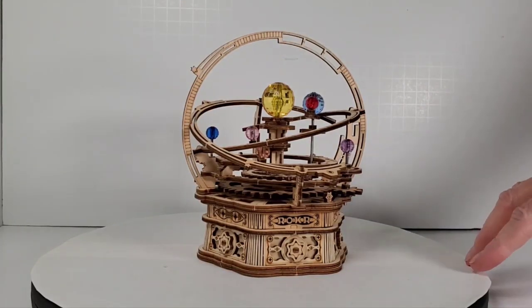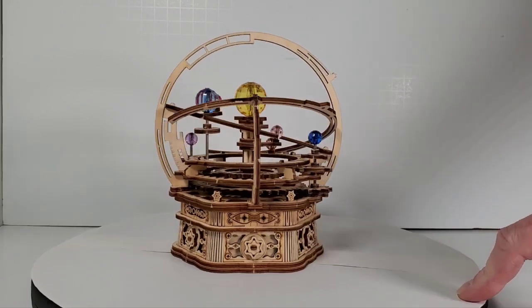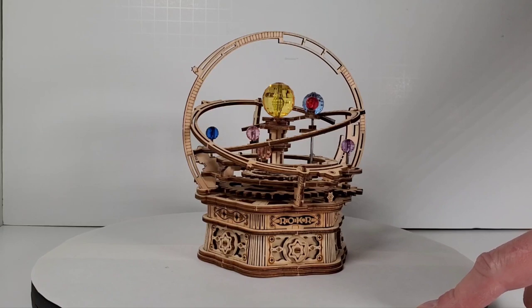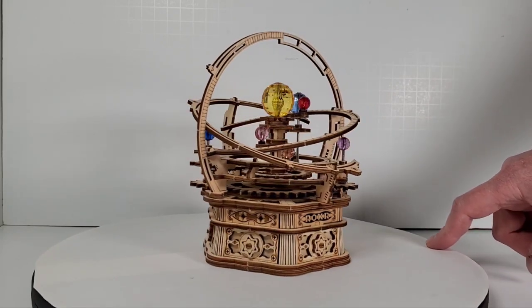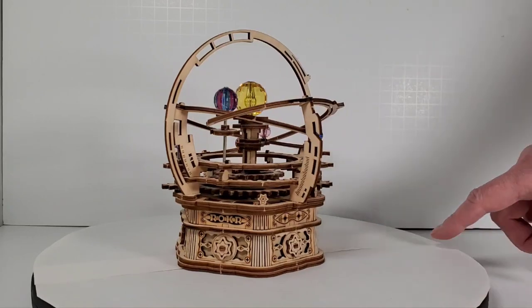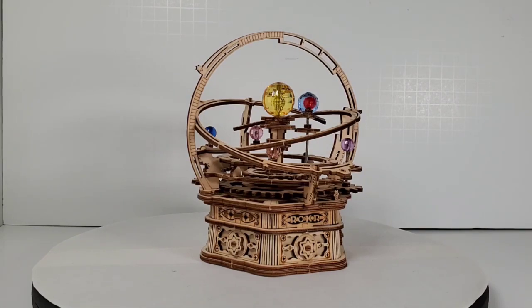That is the music box from Rokr - R-O-K-R. They make all kinds of cool wooden model kits that are fun and easy to put together, and I think they're very nicely designed. I just built a classic race car and then saw this one - it just appealed to me. It retails for about $29.99 but I got it on sale for around $24-$25 with a coupon on Amazon. If you're interested, go to the Rokr website or Amazon to get one and spend a day putting together a really nice little music box. If you enjoyed this video, please give it a thumbs up and subscribe. Thanks for watching!